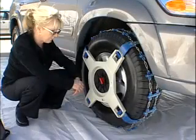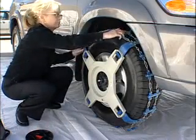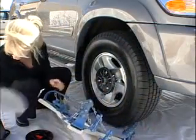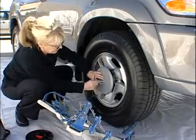Stop the vehicle. Pull the red security lock and turn the locking ring to remove. Pull the track away from the top of the tire. Put the hub cover back on using the wrench provided.